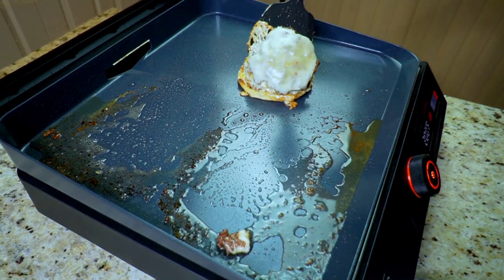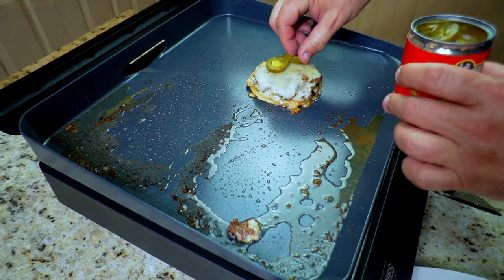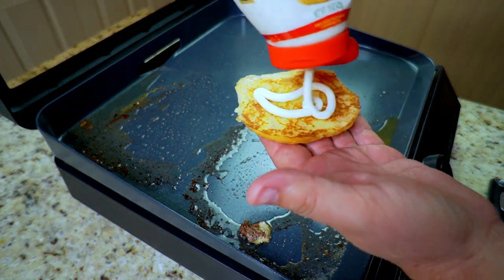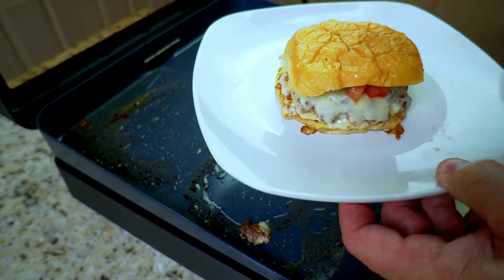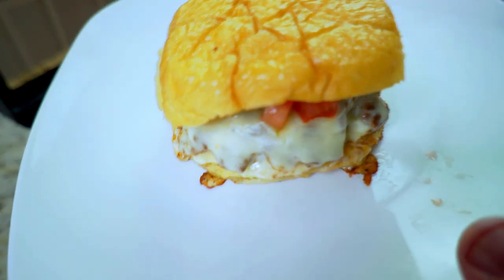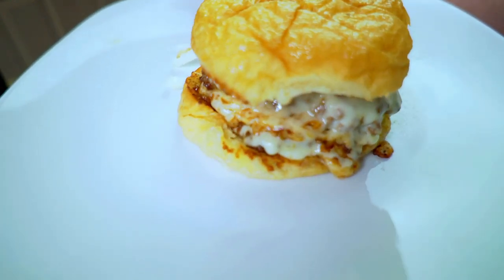I know everybody's going to be like, 'you're supposed to build it on the top,' but I did it differently because we have a lot of toppings. Building from the bottom: I put down the jalapeños first, then our Mexican crema on top of that, then the onions and tomatoes, and put it together. Oh my god, look at what we're talking about — crispy cheese, crispy burgers, pepper jack cheese melting all over the place, fresh tomatoes, fresh chopped onions, pickled jalapeños, and that Mexican crema on top.